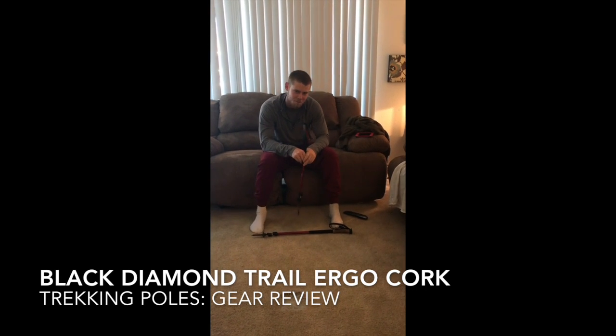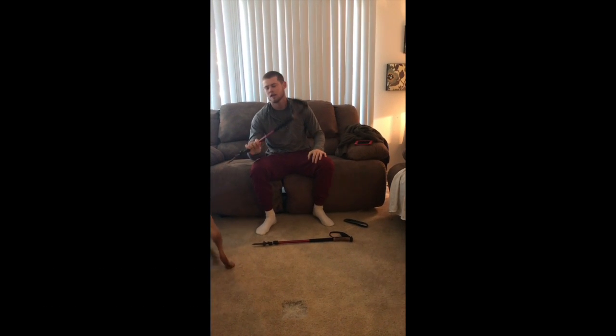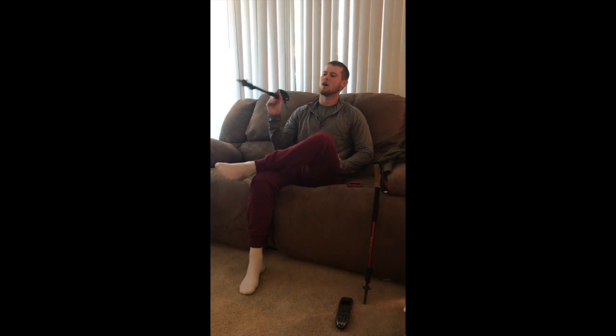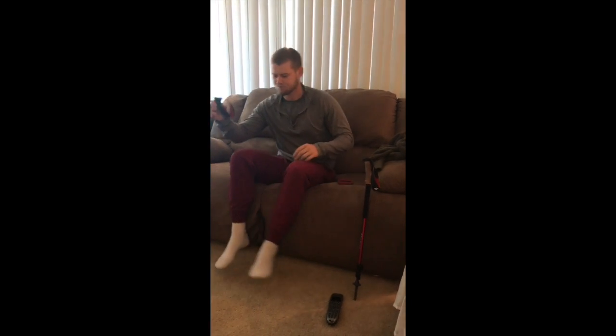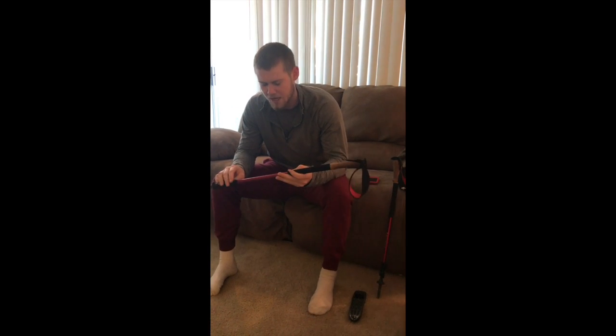Dan here with Do It For The Kit. Had a couple questions about the trekking poles — are they essential, are they ever a burden, do they get in the way? First time I've ever used trekking poles while hiking, and the first thing I noticed is an instant elevation change loses zero speed. Going from downhill to flat to up — zero speed change, which is nice. Keeps a nice average MPH going no matter what terrain.